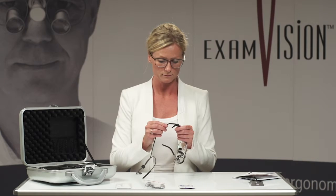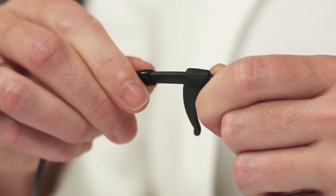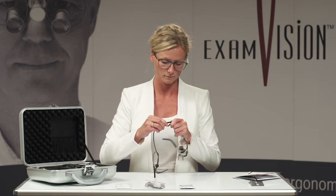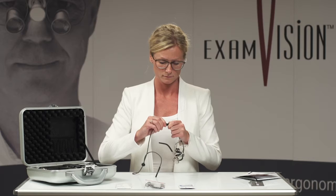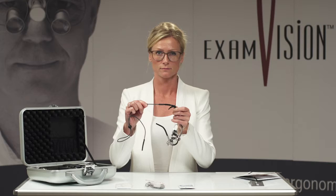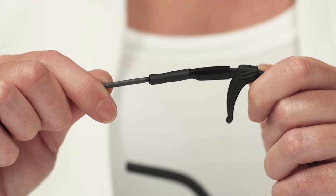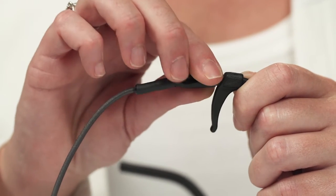To mount the neck cord, push the silicon end of the cord over the temple. There will be a lot of resistance. To remove the neck cord, do not pull the cord. Take hold of the silicon piece, and pull.